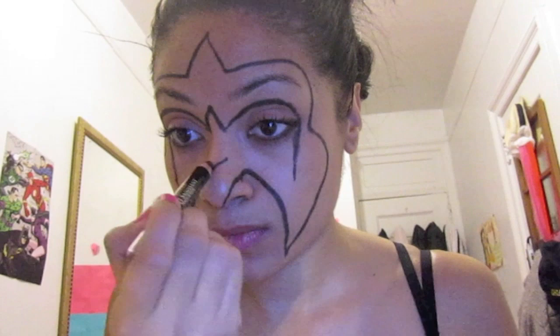Where your nose is, you want to cross that little V area where your nostrils are, where that little dip or those creases are in your nostril.